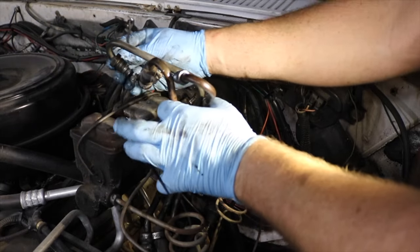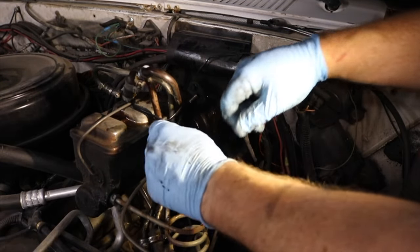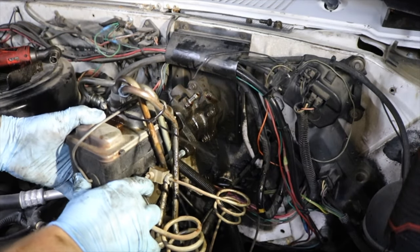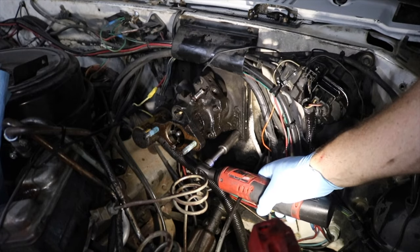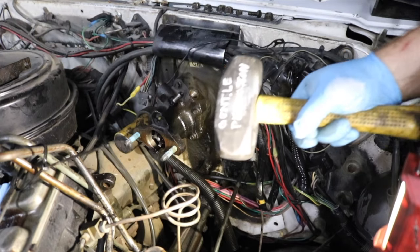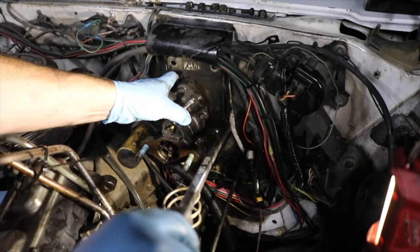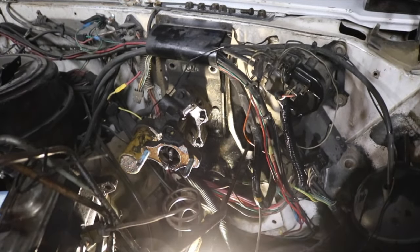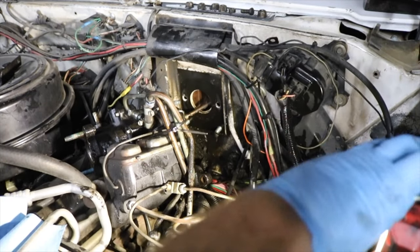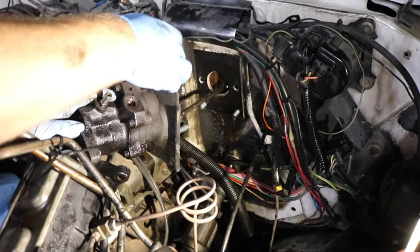This is a perfect job for some Harbor Freight zip ties, because it only costs you a penny and it keeps it out of your way. And we can just pull this guy forward. This guy should just come right — and it doesn't. Now we can take our Hydro Boost unit out.